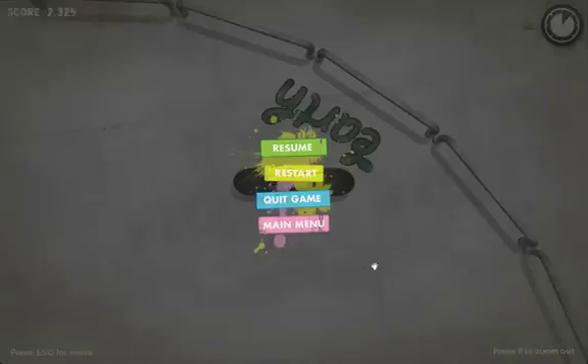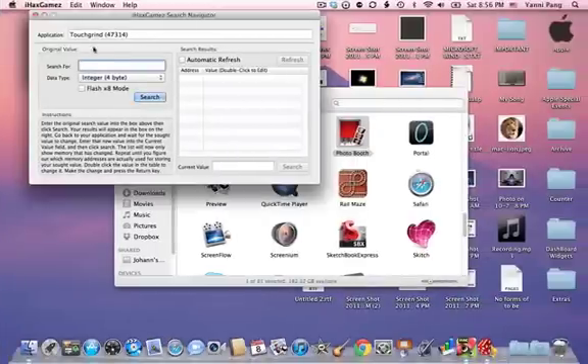Then you go back to Touchgrind and look at your current score. Mine is 2325. Then you type that in the search box.